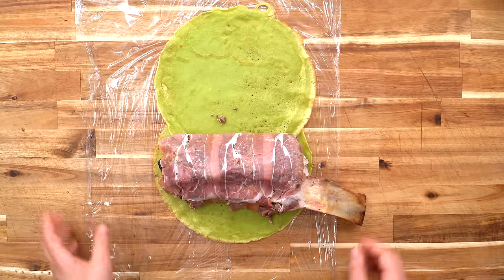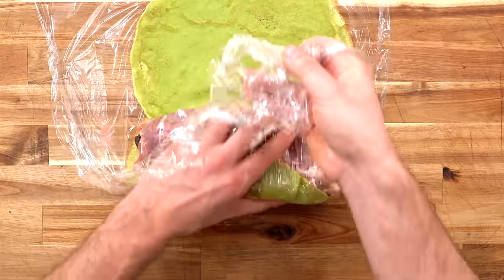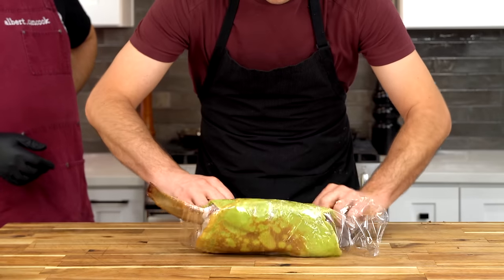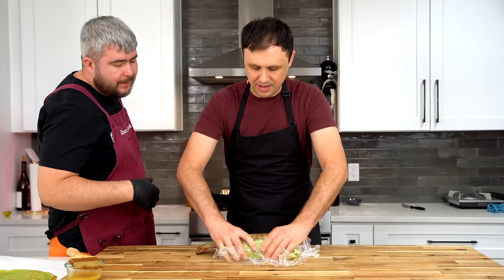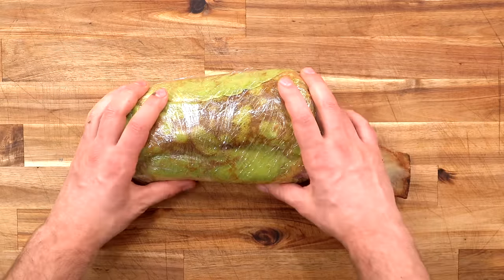Coming full circle — no pun intended — we're now going to be rolling it in the green crepes. Same exact process as before here, just make sure that everything is nice and tight. Albert and I were pretty happy with how this thing looks. We just need to put it back in the fridge now to chill for a final half an hour.